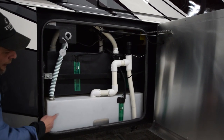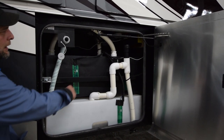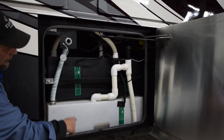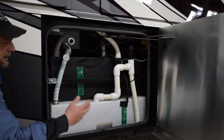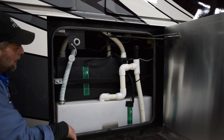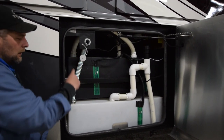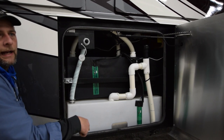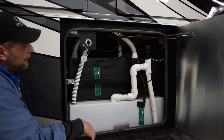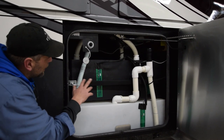In this compartment door, you have your fresh tank, your gray tank, your black tank. These green strips are all your sensors — it tells you, which goes into your monitor panel, how much fluid or liquid is in each one. Right here, you have your fresh tank fill, and you can also fill it on the other side at the hose hookup. All the other plumbing stuff is vents and discharge lines. While under warranty, if you have any issues with this, take it to a service center.